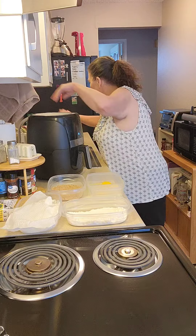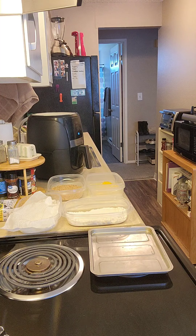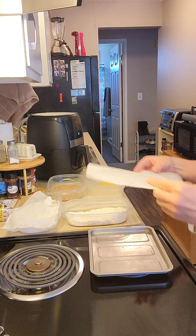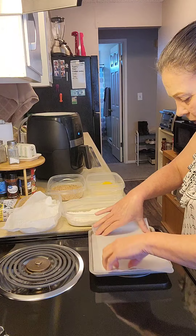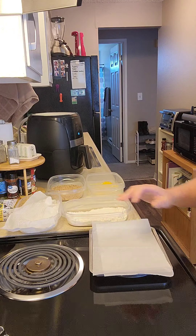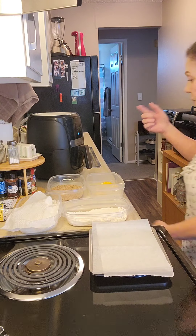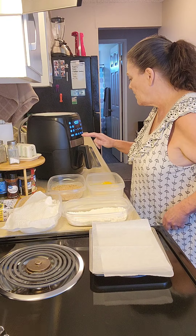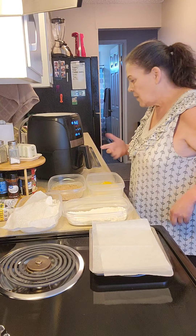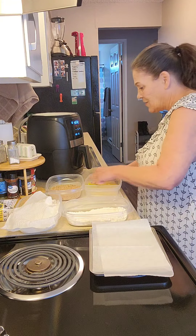We need a little tray with some parchment paper on there. We're going to preheat the air fryer and set the rings here until it's ready for them to go in. I'm going to do the fry setting for french fries — hopefully that's going to be the right setting. It usually just goes high for 20 minutes.